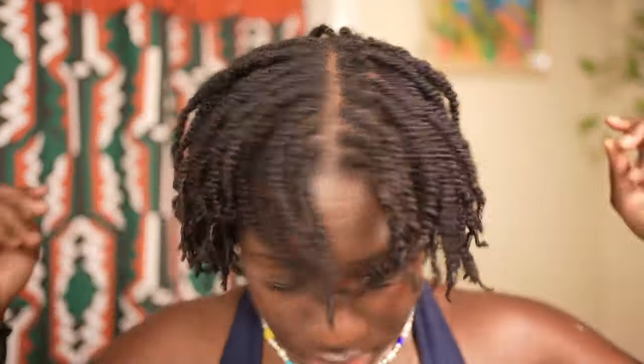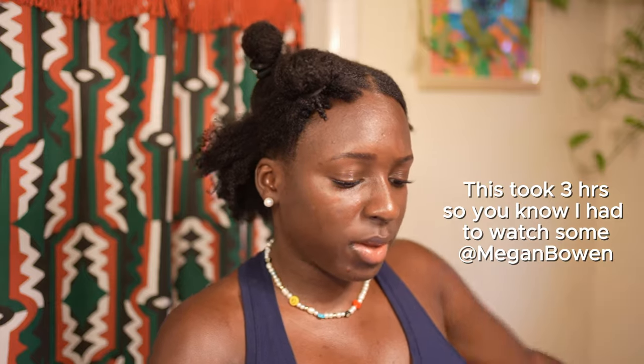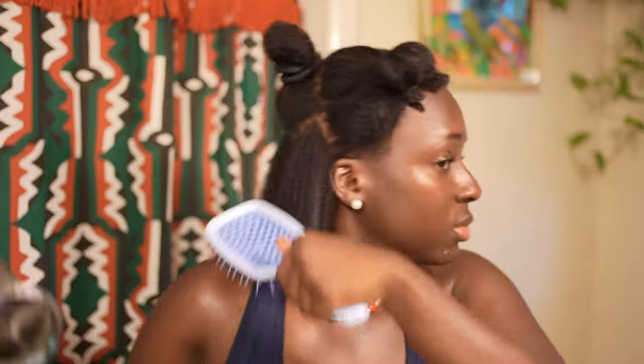Mini twists are the new hottest natural hairstyle, so let's get into the do's and don'ts of maintaining this style. I'm absolutely obsessed with mini twists ever since I saw them first come out.